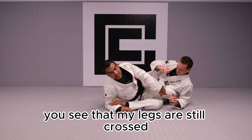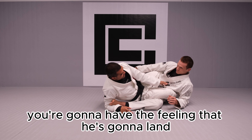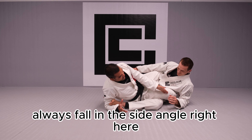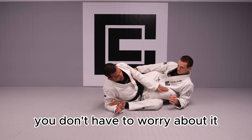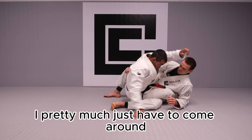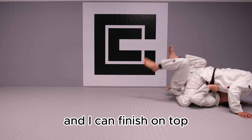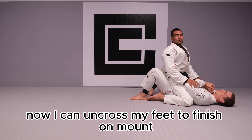You'll see that my legs are still crossed — you don't have to uncross your feet. You're gonna have the feeling that he's gonna land over your crossed feet and you're gonna hurt your ankles, but it's fine because you're always gonna fall at this side angle right here. And now to come on top, I pretty much just have to come around in a half circle motion this way and I can finish on top. Once I land on top, now I can uncross my feet to finish on mount.